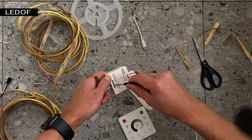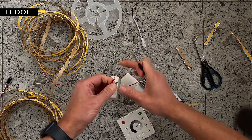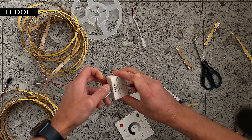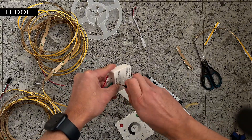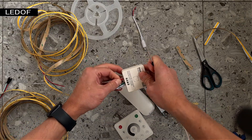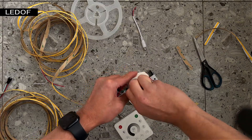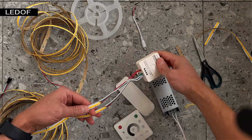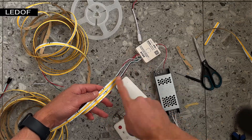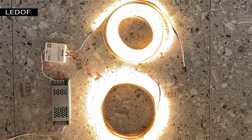Insert the wires into the connectors on the controller: the white wire is GND, the green wire is DAT, and the red wire is VCC. After you have connected the LED strips to the controller, check the direction of the arrows on the LED strip. The LED strips turn on and off simultaneously because we connected them in parallel.